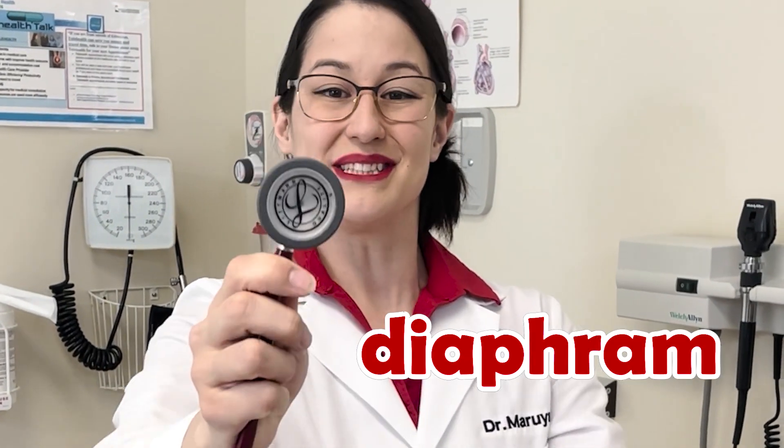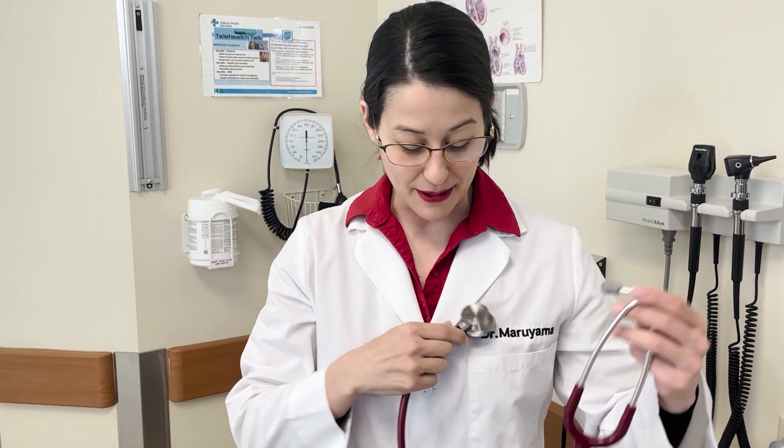So I want to teach you the different parts of the stethoscope. This is called the diaphragm, and this is the part that we put on the patient's body. This part hits a long tube, and we put this part in our ears. I can't even hear anything because the diaphragm's not on anything — you need to put it on something to hear it.